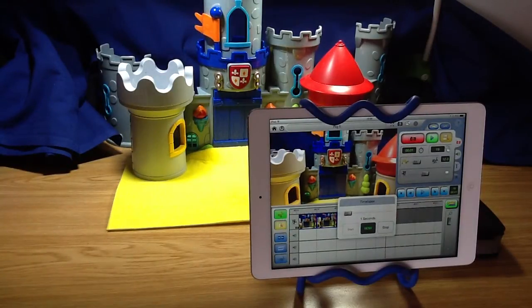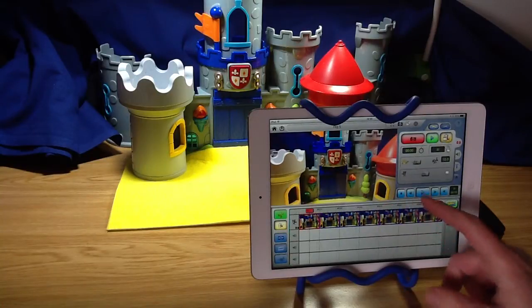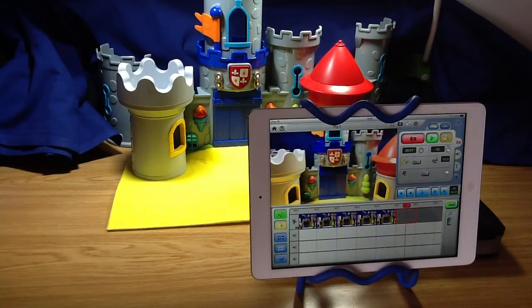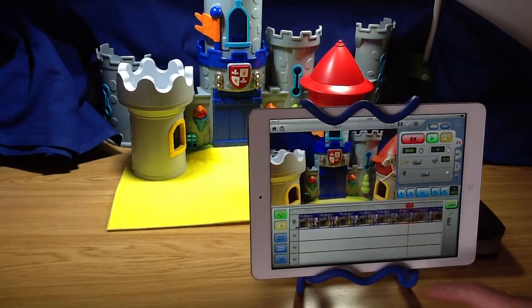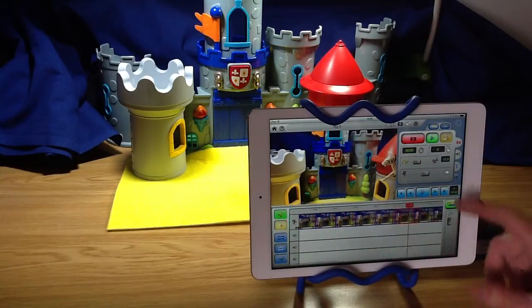That's great. We can stop that now and watch back what we've just made. There it goes. Not a great animation, but it'll do the trick. So if we step through it like this, we can see our wire, which is our rig.